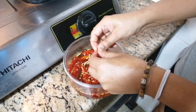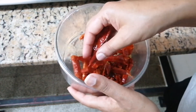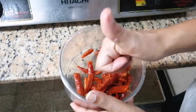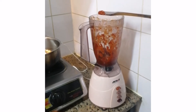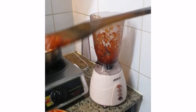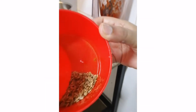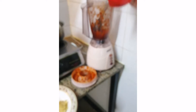I'm removing the seeds because when I blend the chilies I want a smooth paste. I've finished removing the seeds and now I'm going to blend the chilies together with a little hot water so it comes into a nice paste. Here you can see it's turned into a beautiful paste.